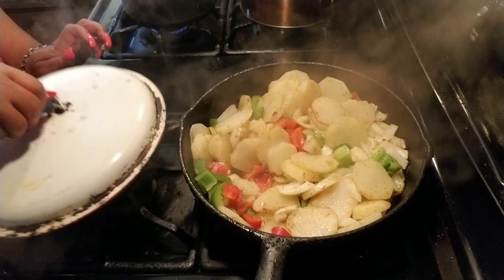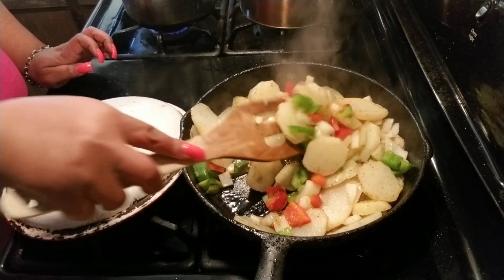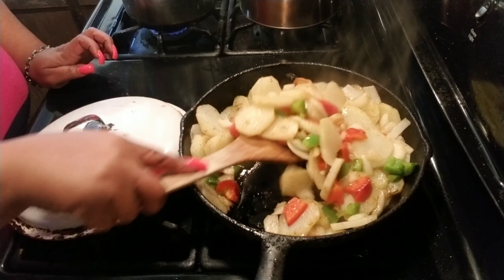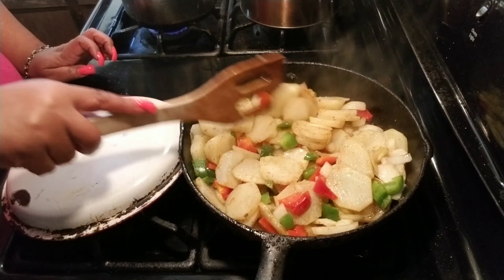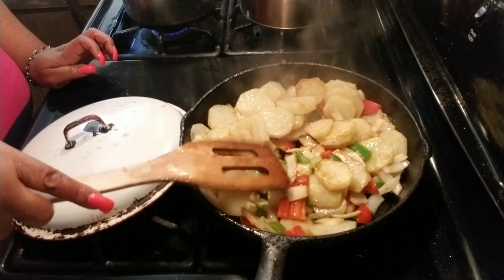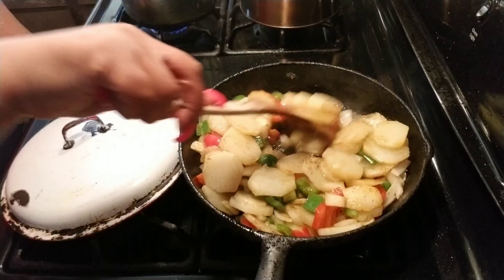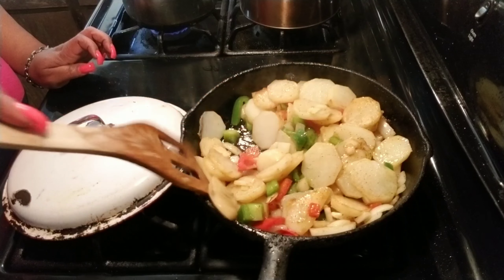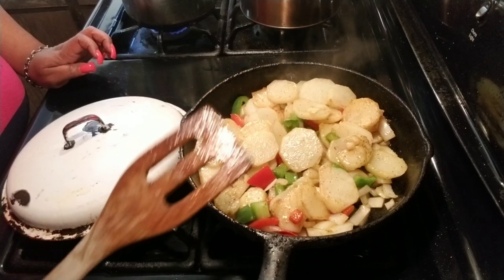Welcome back. Let me take this lid off — oh, it's frying just like I want it. You want to keep your stove on medium. I have a gas stove, so depending on what kind of stove you have. It's frying just like we want it, and it's getting tender. But I like it to be kind of just a little bit crispy on the outside and tender on the inside. It's not done yet — the onions and bell peppers are not translucent enough, and the potatoes are not all the way done.